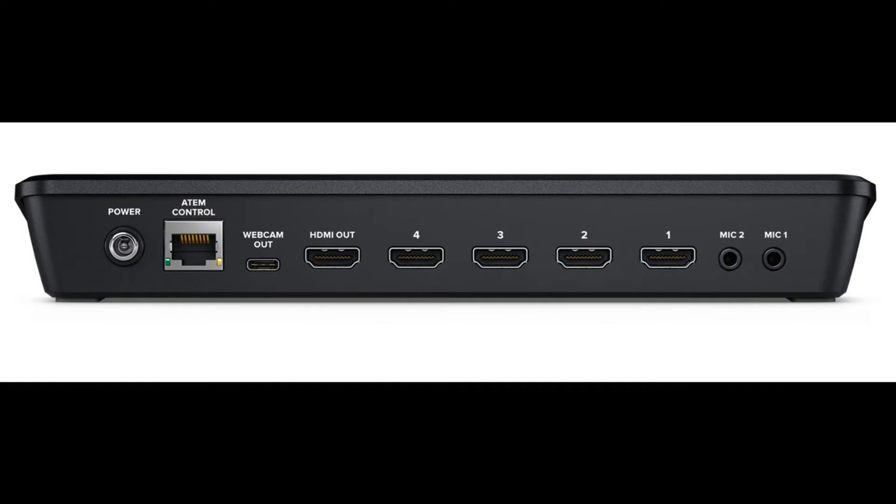Looking at the back, you can actually control up to four HDMI camera inputs, so you can run one or up to four cameras at the same time — picture-in-picture or side by side, however you want to do it. You also have a port for HDMI out, which can output to a variety of devices such as a projector, a capture card, or even an external recorder.